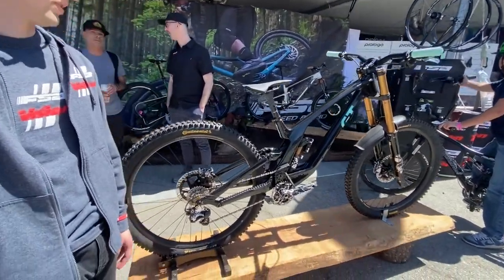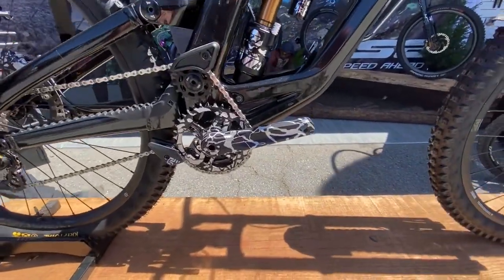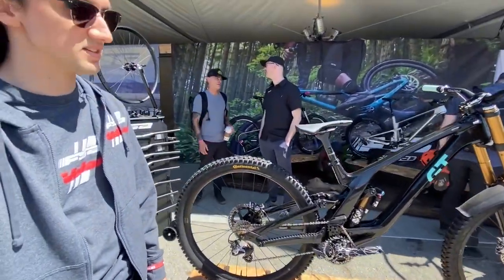You've also got a Gradient crankset, which is a high-end alloy crankset — also a good all-arounder for enduro and downhill. It'll stand up to pretty much anything.